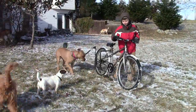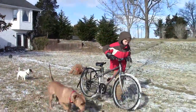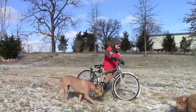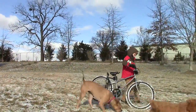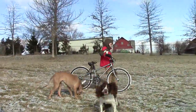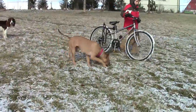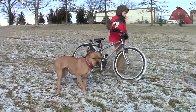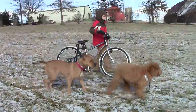Once you've got your dog acclimated to standing beside the bicycle, you move over to the grass and start walking the dog. This is my son George — he's only eight years old — but the Springer allows him to walk the dog with the bicycle. Even if she tries to pull, she's not going to pull George down. He couldn't hold this dog on a traditional leash if she really wanted to take off. We'll do this three, four, or five days in a row, just walking up and down the hill, getting the dog more and more acclimated to being beside the bicycle and moving.